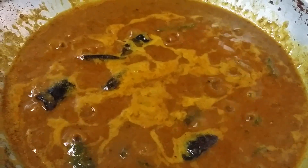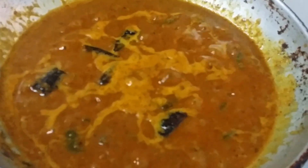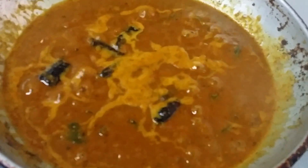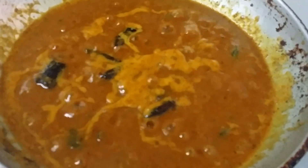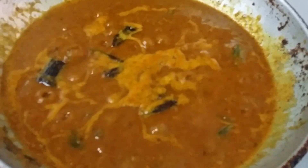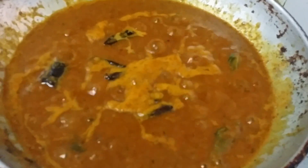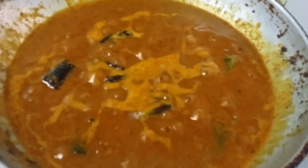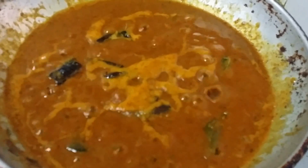The mixture is boiling now — a nice aroma of tamarind juice and masalas is coming. The mixture should become thick and the oil will come out on top — that is the final stage of the puliyodharai gravy.